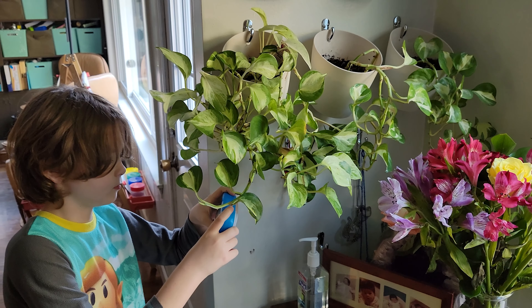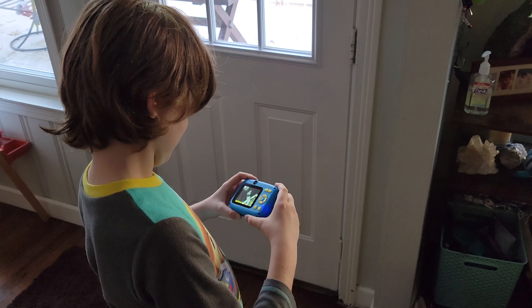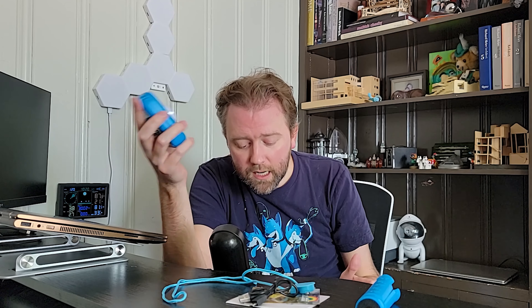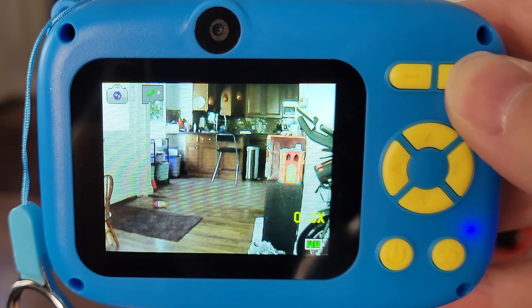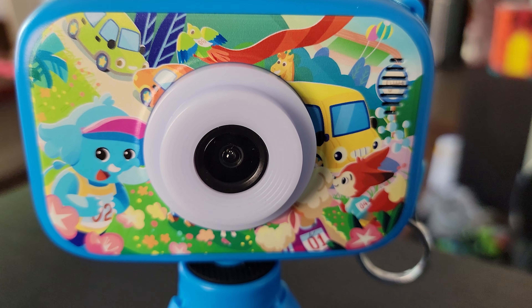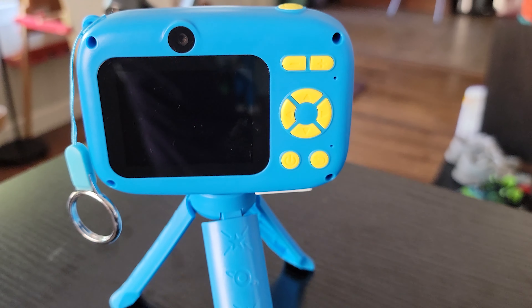Now, some features about this camera — it is loaded with a lot of things. It has a time lapse mode, which is cool because you can use it to capture a flower blooming or watch a caterpillar. It'll capture those images over time so you can see it like a movie. It has the ability to do an eight-time zoom so they can zoom in on things. It also has a burst mode so it'll take multiple pictures right away. Then it has a photo album so they can decorate their photos with a ton of different sticker-style features, making pictures more custom and unique and keeping them engaged.